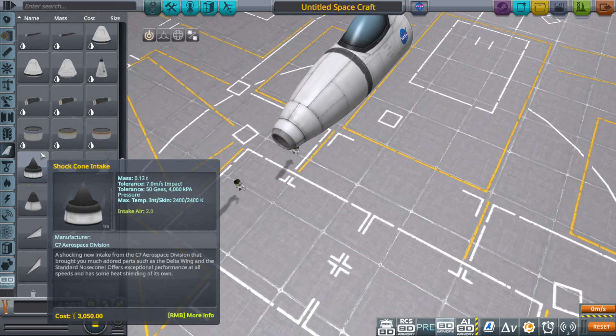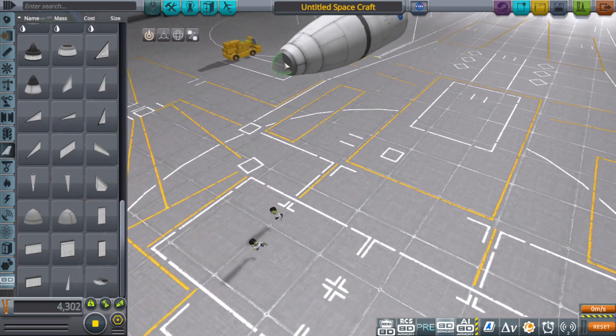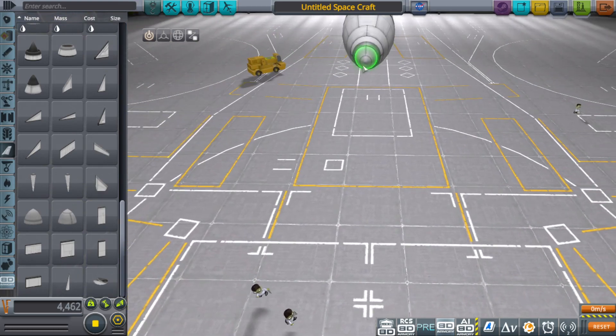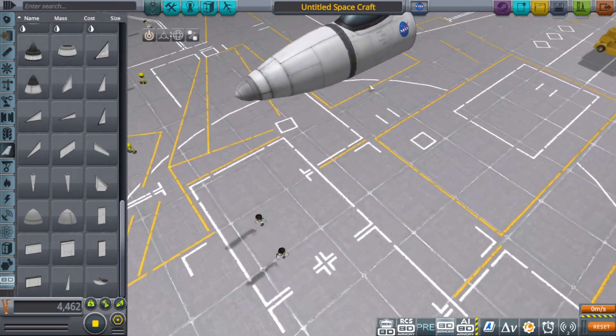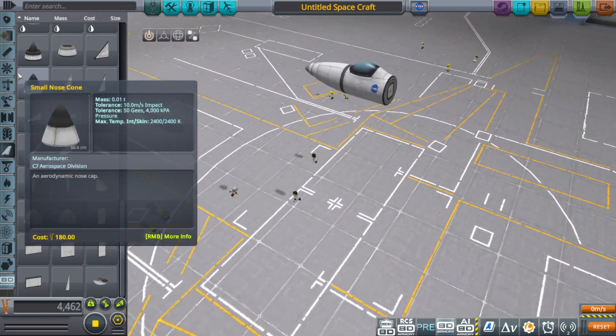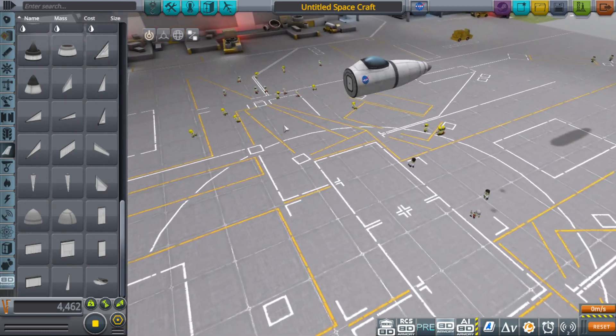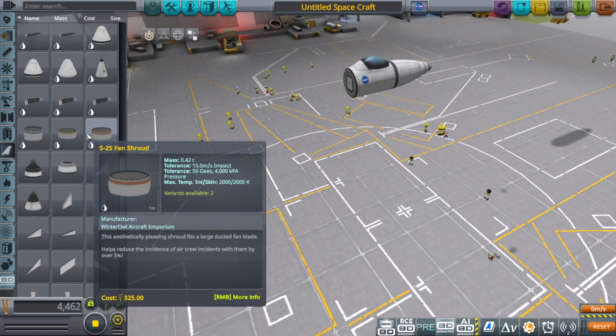I'm going to do like the same sort of thing I did for the nose with the Saab 21, because this nose is — once again — oh, that's perfect. It's more rounded than the small nose cone can give me, so I'm just going to do that again.